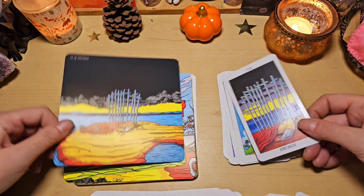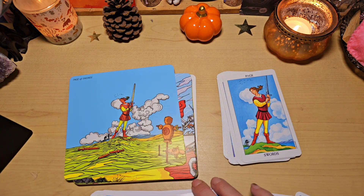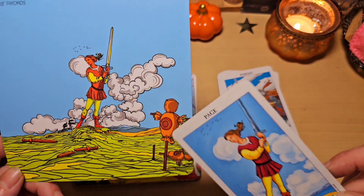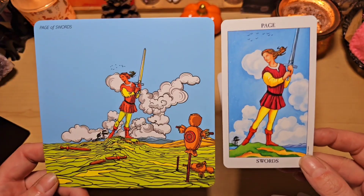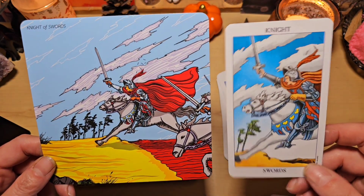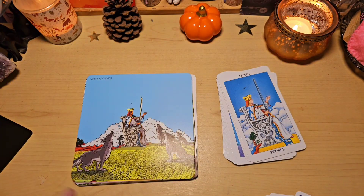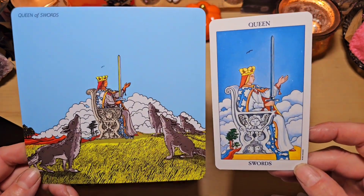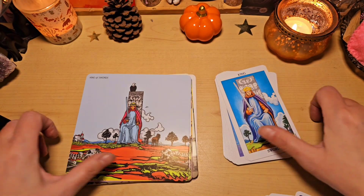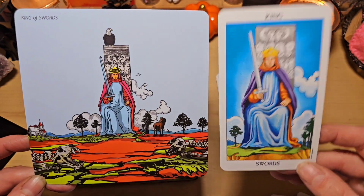Je trouve ce concept vraiment chouette, moi. Le 10. Bon, évidemment, il y en a qui ne vont pas aimer. Ceux qui n'aiment pas qu'on touche aux Riders classiques, forcément, aimeront moins. Peut-être. J'adore, ici, le bonhomme d'entraînement. Les épées cassées. Ici, on a le chevalier d'épée. On voit, il part à l'assaut. Et bien, ici, on voit qu'il n'est pas seul, en fait. On dirait les cavaliers qui foncent dans la bataille. Celle-là aussi, j'adore. La reine avec tous ses loups. Magnifiques. Ils sont trop beaux. Ici, on a le roi, avec des carcasses. Il y a des chevaux, là aussi. Et son aigle, tout au-dessus.